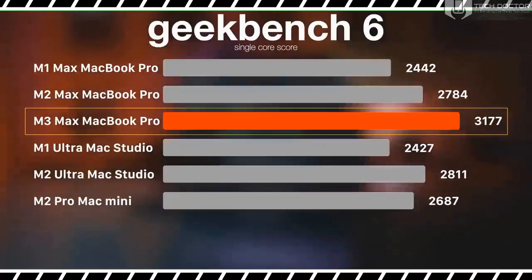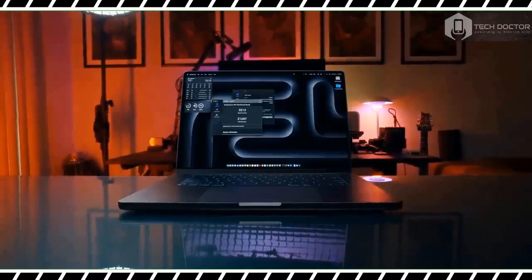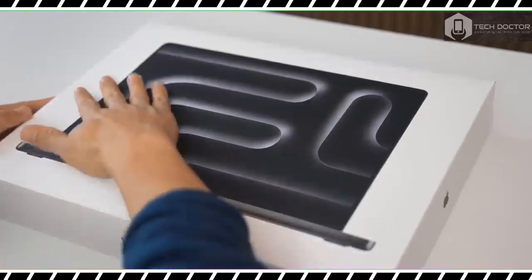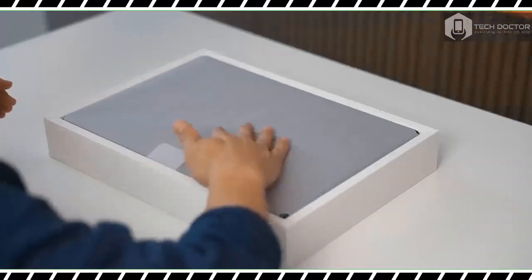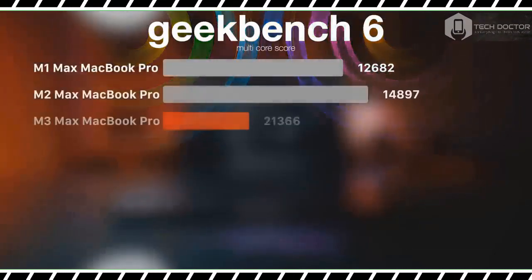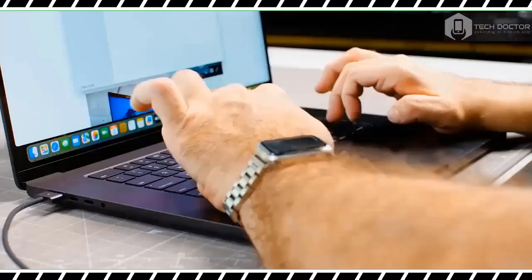Similarly, the M3 Max chip also makes this MacBook Pro a powerful gaming rig. However, if you only dabble in video editing or primarily use laptops for writing, the new 14-inch MacBook Pro M3 might be a better choice. Is the MacBook Pro 16-inch right for you? Watch my full review to find out.